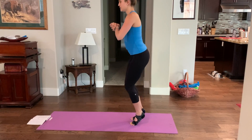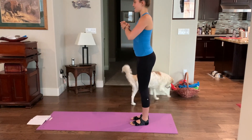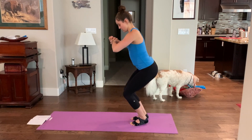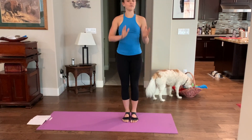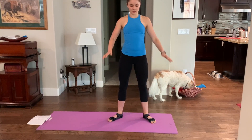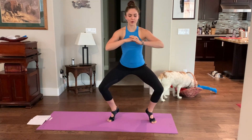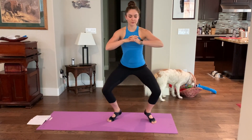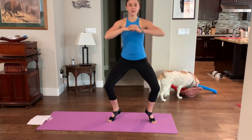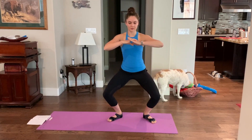Reverse that: onto the balls of the feet, lower, heels down and up. Balls of the feet, knee bend, lower the heels and up. Two more — balls of the feet, knee bend, lower and up. Last one — balls of the feet, knee bend, lower and up. Now take it into a wide second. If you've done ballet, you know second position — step into second position, turn out. Same combination: squat, up, balls, elevate, down. Reverse: balls of the feet, knee bend, heels down.